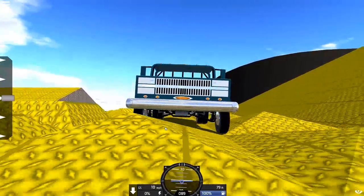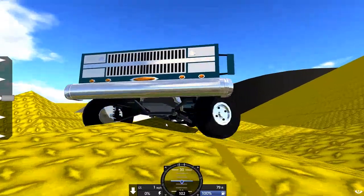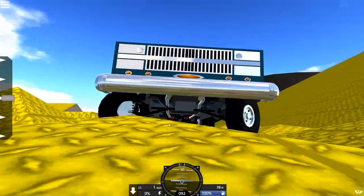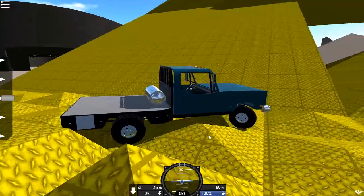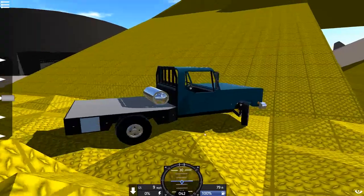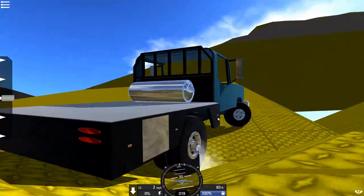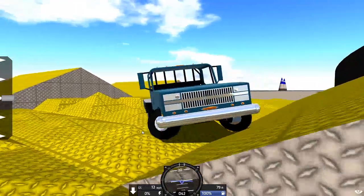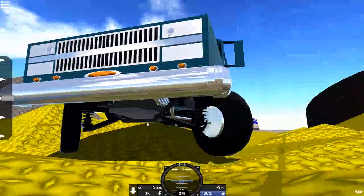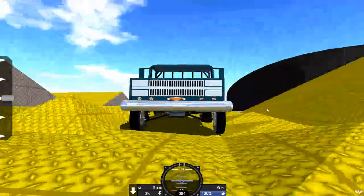This right here is pretty much a good example of the suspension, and of course I got it to bottom out. But this is a 2-wheel drive suspension — this is actually a proper 2-wheel drive. Yeah, this is my flatbed design, it's only 2-wheel drive, so it's not really tall. It's my three-quarter ton truck here, even though it's a dually flatbed, so it should be a 3500.